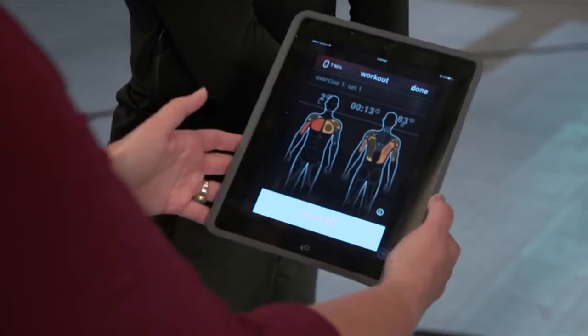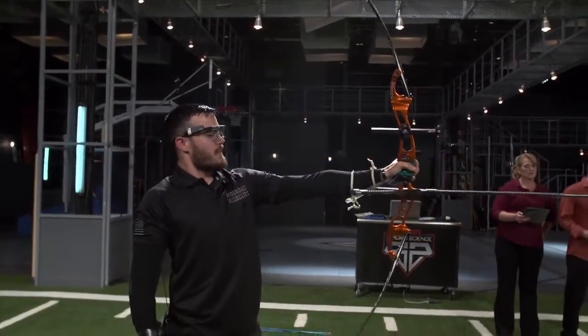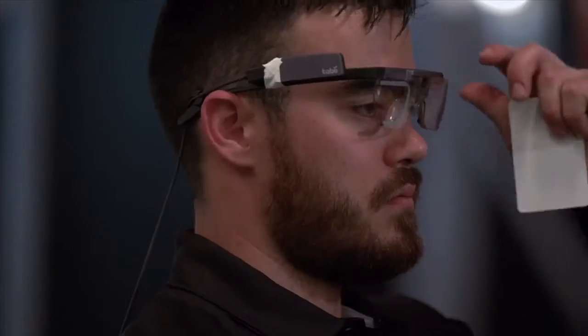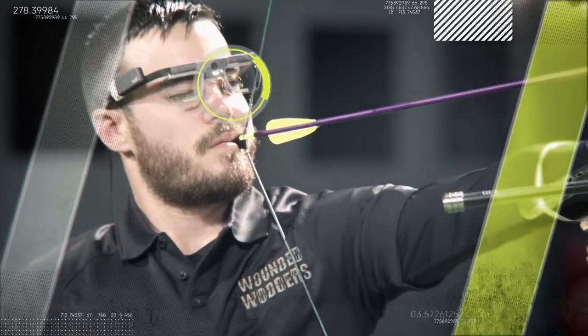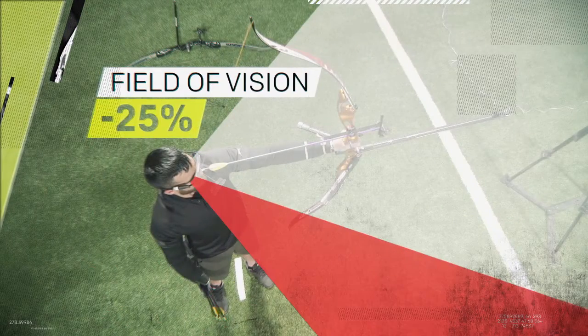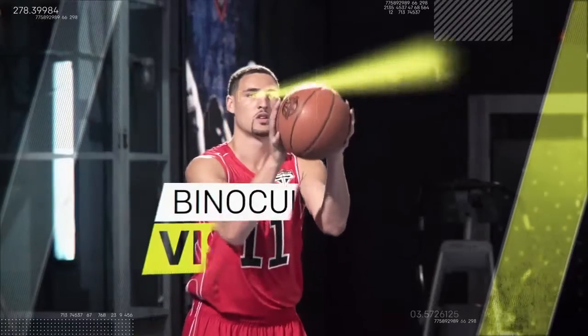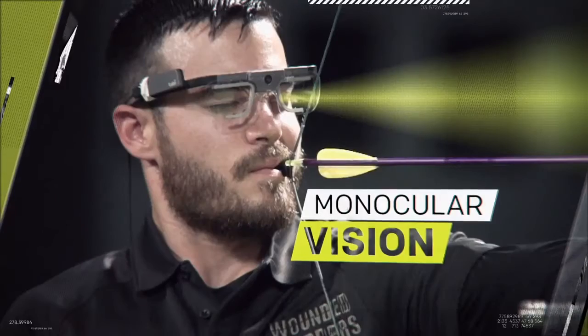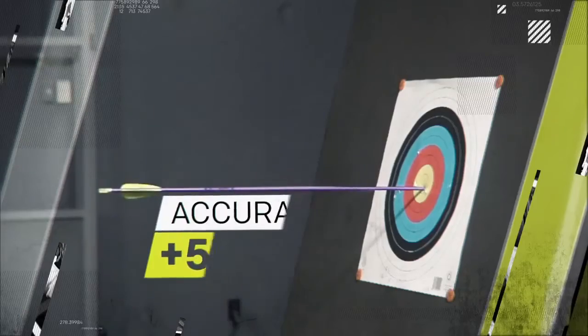To get an inside look at Crane's skill, we wired him up with technology and let him do what he does best. Our eye tracker shows us that Crane uses only his left eye to aim. While this decreases his field of vision by about 25%, some studies show that when aiming, compared to binocular vision, monocular vision can improve accuracy by about 5%.